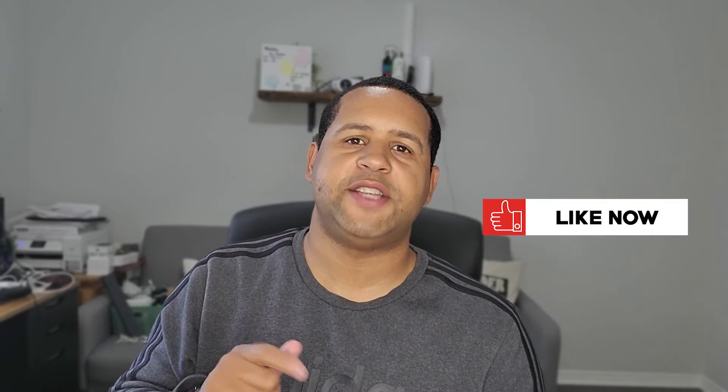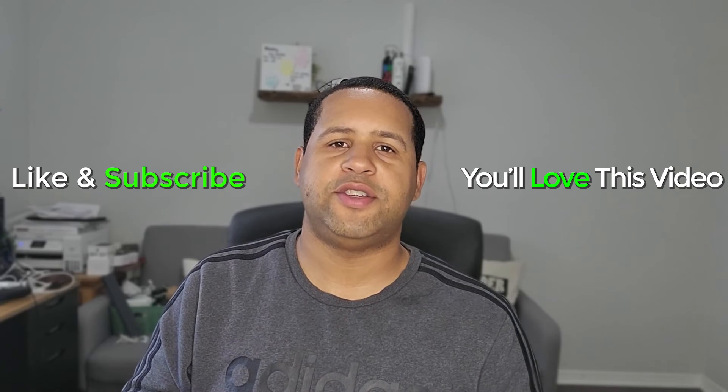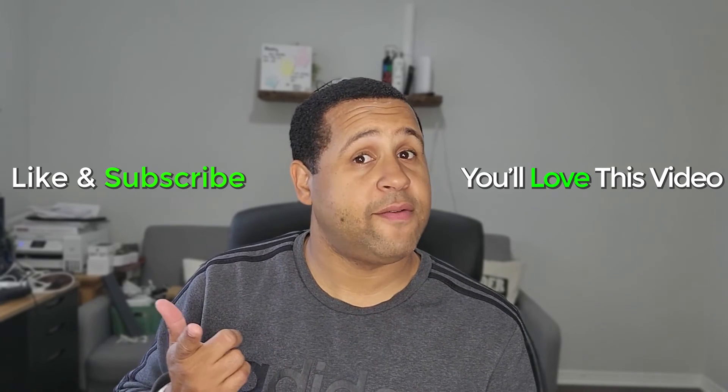Hope you guys found that helpful. If it was, hit that like button down below. If you're not already a subscriber, hit that subscribe button to stay tuned for more videos. Thanks for watching, take care, and as always, have a good one.